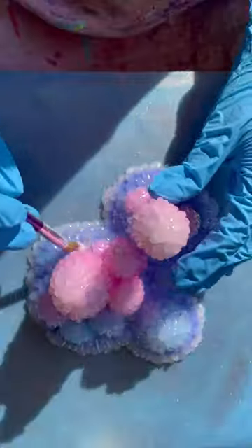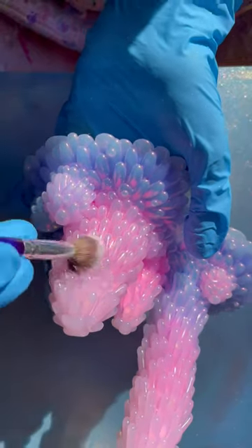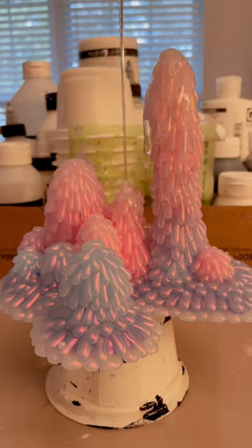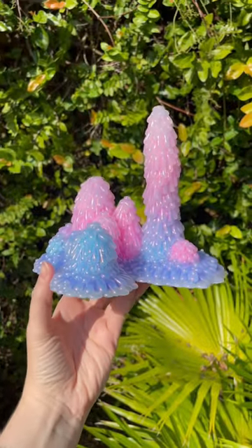For this glue baby sculpture, I wanted to make a piece that was inspired by a coral reef but still felt alien. To me, the deep ocean is pretty much as close to an alien world as you can get while still staying on earth, and here is the finished piece.